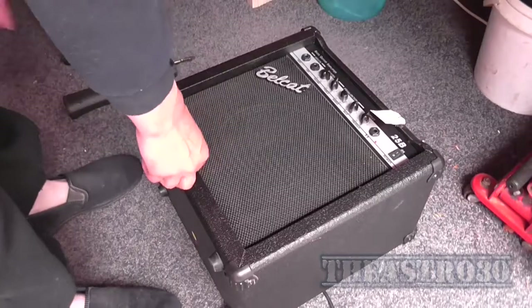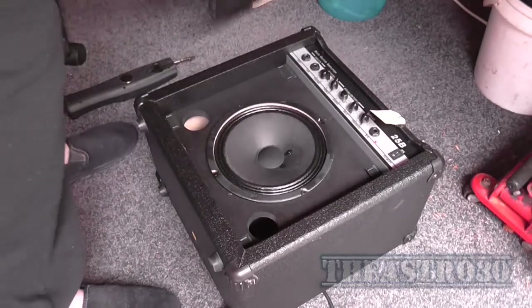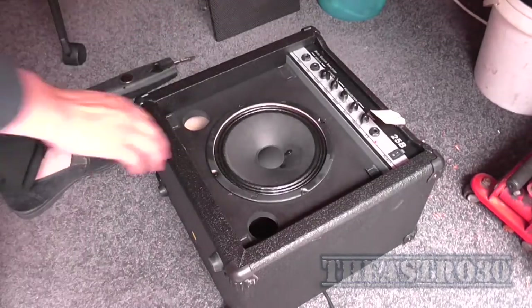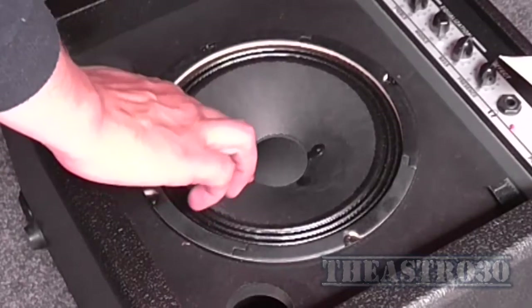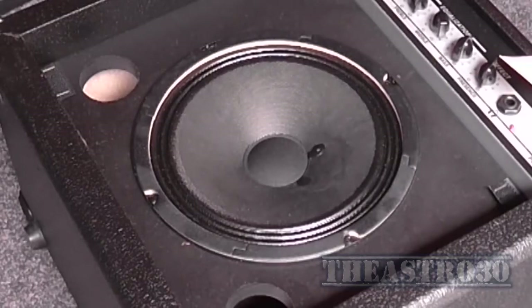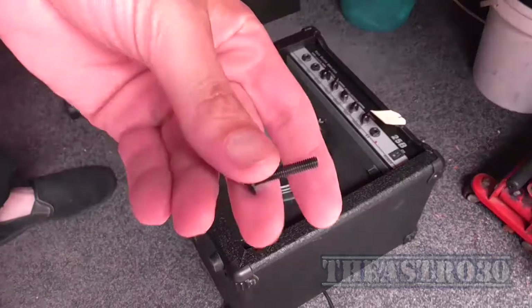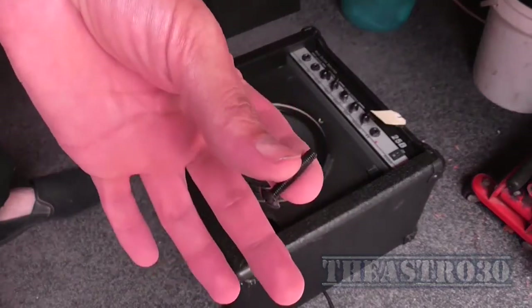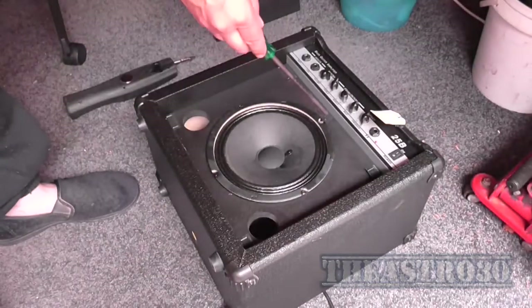Yes, I'm working on the floor. The driver comes off actually quite easily — it's a small driver and not really that great sounding. It's actually nice to see machine screws, which means there is a metal thread here in the woodwork behind the speaker that it screws into to keep it nice and tight.